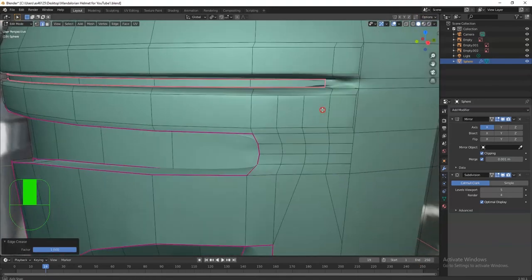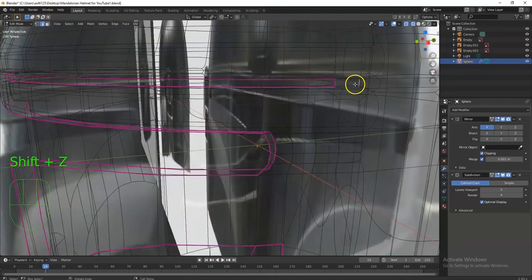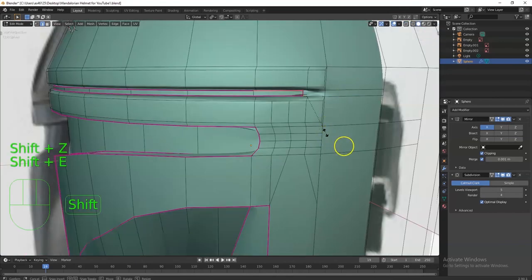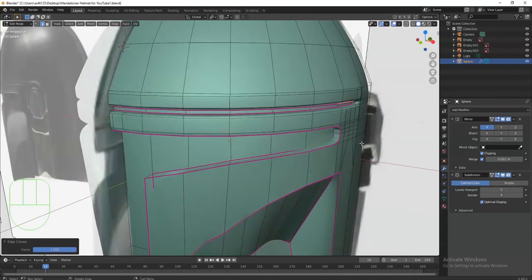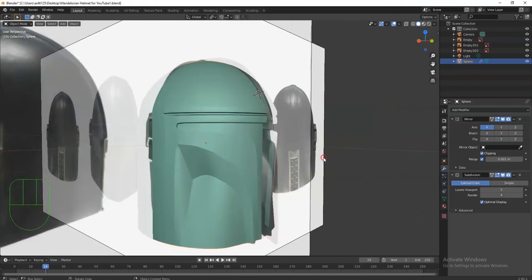I think there's another edge over here that I should have selected — got that one there. Any other edges? Shift+E, there we go — that's cool. That is selected there, and there we go, looking like fire.